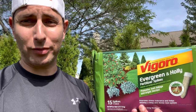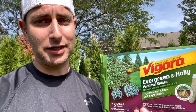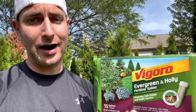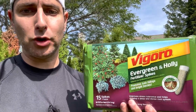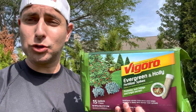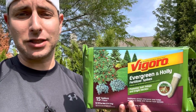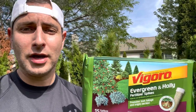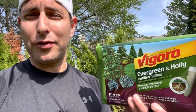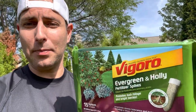If you just got evergreens planted, it's important that you get fertilizer. I don't think the installers fertilized the soil, which is why there's shock and not enough nutrients. I'm watering it but it's not getting enough nutrients. So I bought the Vigoro Evergreen and Holly — it makes a lush green and helps prevent shock or helps recover from transplant shock. There are about 15 spikes in the package. Please subscribe and give me a thumbs up, and let's go through the process.